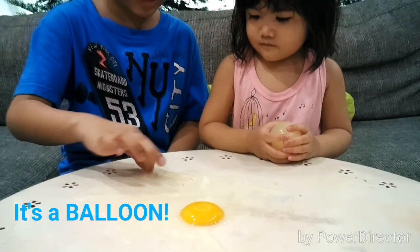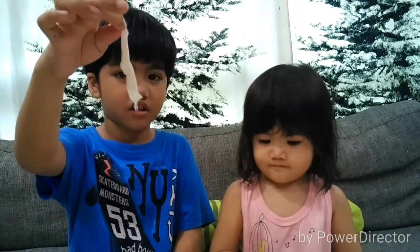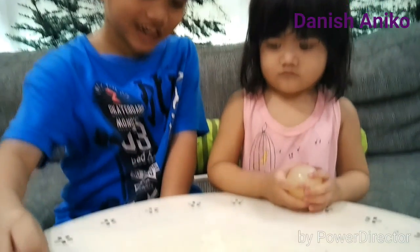It's a balloon! It looks like a balloon. Okay, show the camera what it looks like. That's not the shell — that's the cover of it. It looks like a balloon.